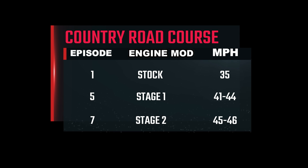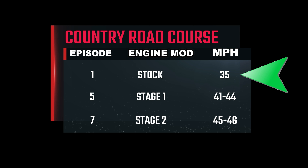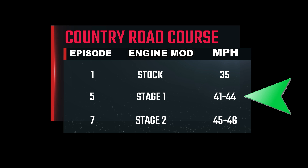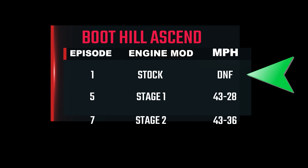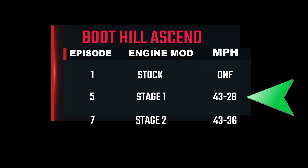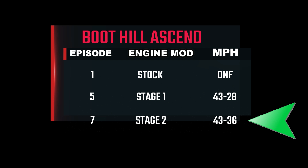Let's bring up the scoreboard for the country road course. Way back in episode 1 we managed to get the car to 35 miles an hour with the unmodified 212cc engine. After tuning in episodes 3, 4, and 5, the speed increased to 41 to 44 miles an hour. Today in episode 7, the hand-built engine did a solid 45 to 46 miles an hour. Looking at the Boothill numbers: after the stage 1 modifications the car marched up the hill starting at 43 miles an hour at the base and dropping to 28 miles an hour at the summit. In today's video the car performed amazingly well at Boothill — it starts at the base doing 43 miles an hour and the speed dropped to a brisk 36 miles an hour at the summit. Not too shabby.